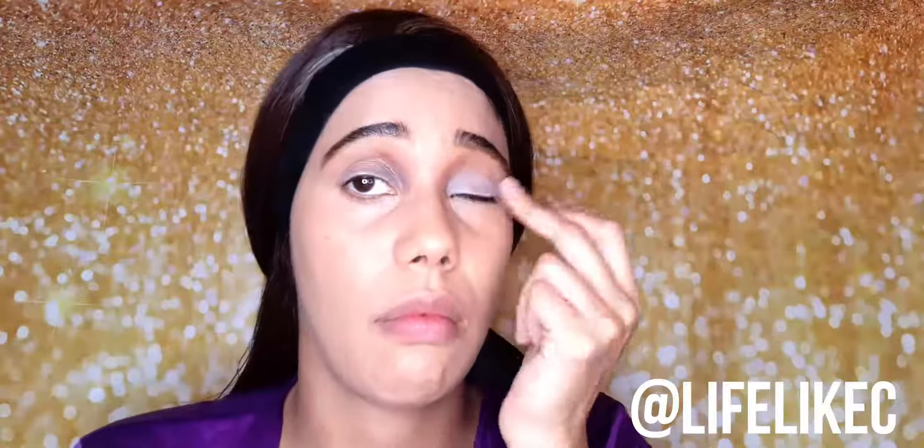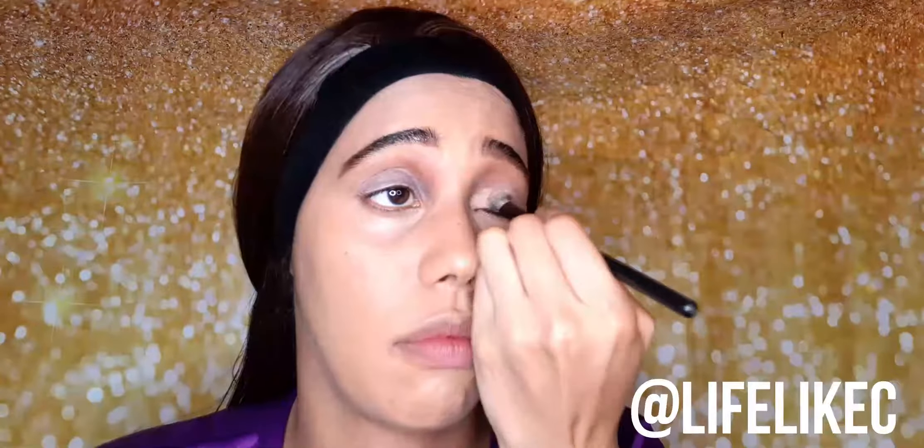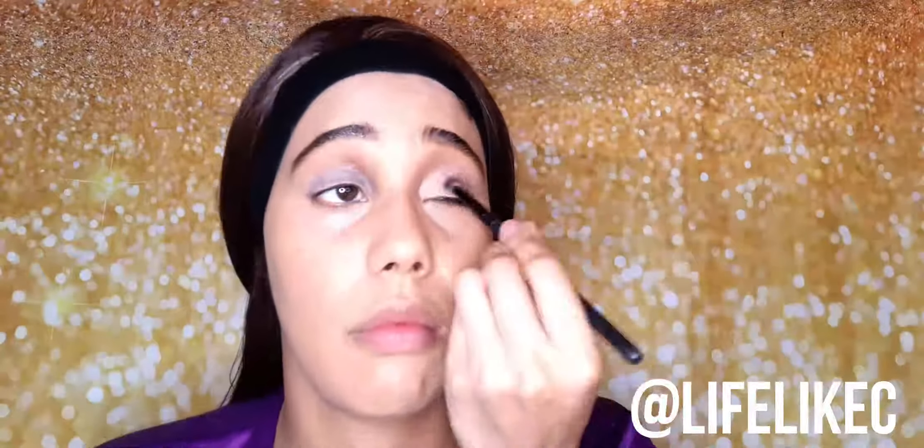Now it's time to prime your eyes for your eyeshadow look. This primer is from Bella Pierre Cosmetics and it really makes your eyeshadow last for a long time. Now I'm going in with my NYX Ultimate Edit Palette with the Warm Neutrals, starting with the coolest beige going all over my lid to build the foundation of this eye look.